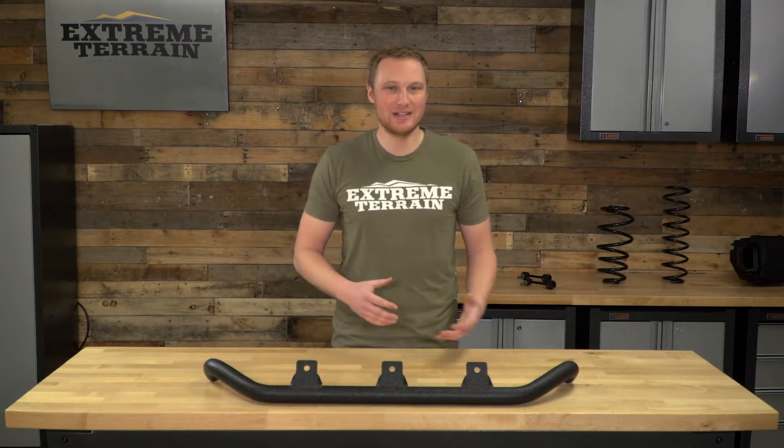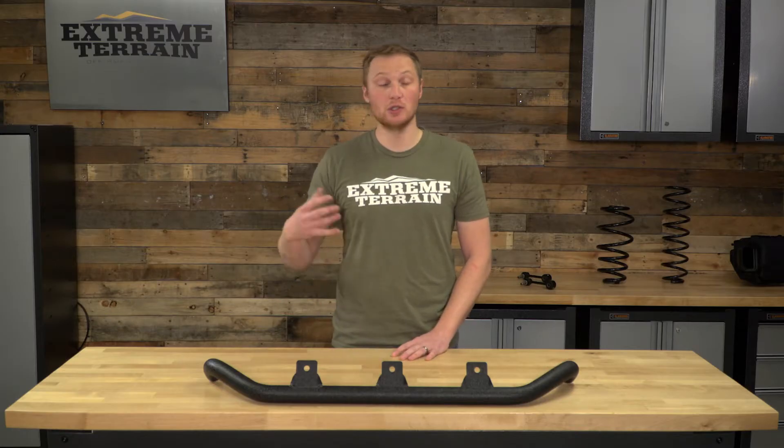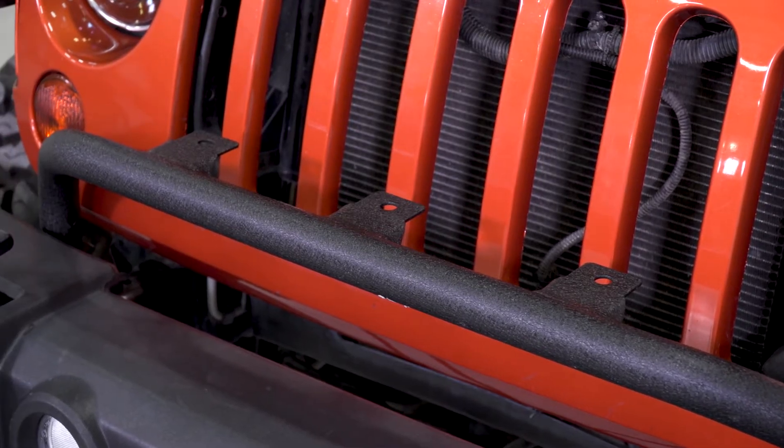A light bar like this one is for those of you who aren't interested in changing up the front bumper on your Jeep. You like that factory plastic front bumper, but you do want to change the look of the front of your Jeep and add some additional functionality by being able to mount up to three additional auxiliary lights.